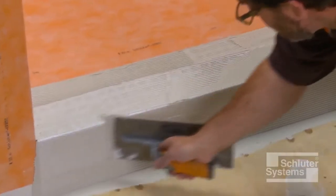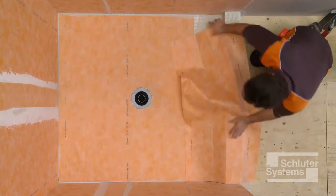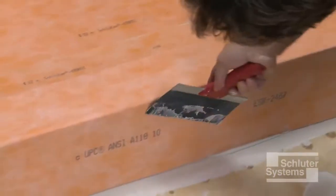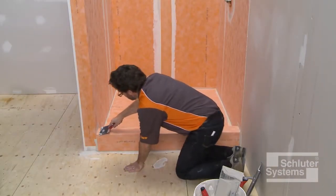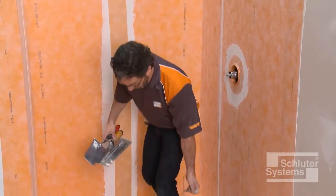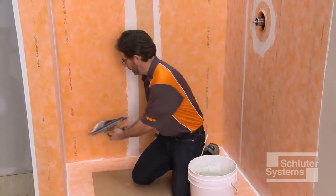Apply unmodified thin-set mortar to the shower tray and curb. Embed the KURDE in the thin-set mortar to ensure full coverage and remove air pockets. Cardboard is placed over the previously installed KURDE membrane to protect it while making the waterproofing connections between the tray, walls, and curb.